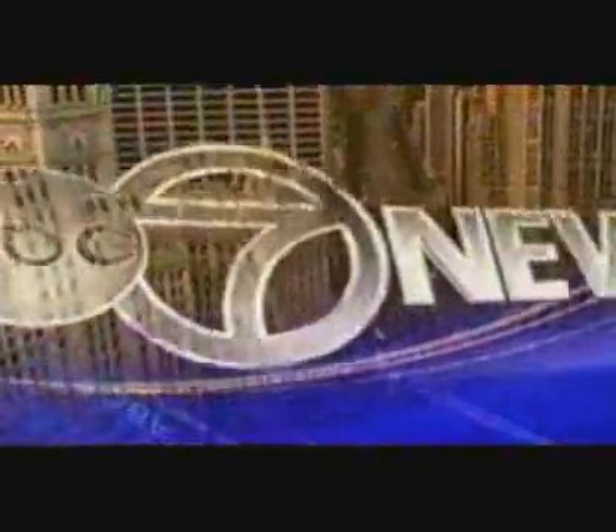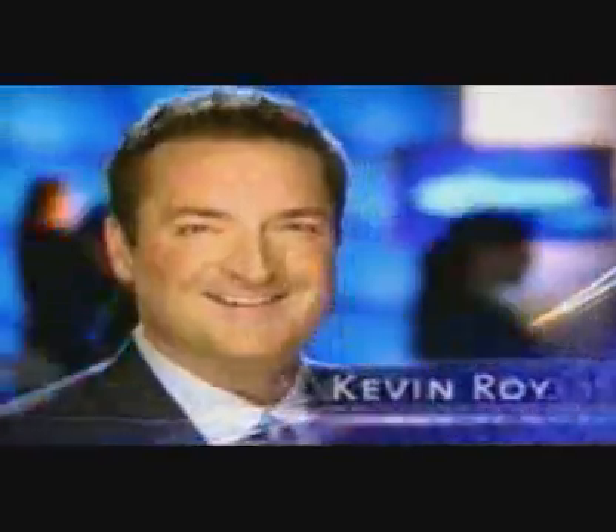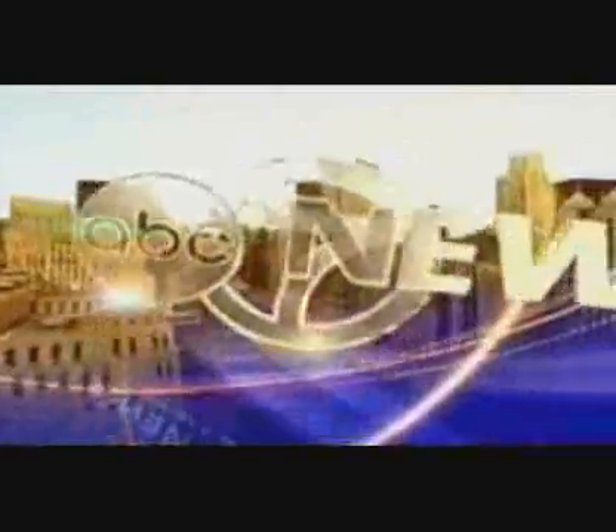This is ABC 7 News, Chicago's number one news, with Stacey Baca, Kevin Roy, and weather with meteorologist Phil Schwartz. This is ABC 7 News, Sunday morning.